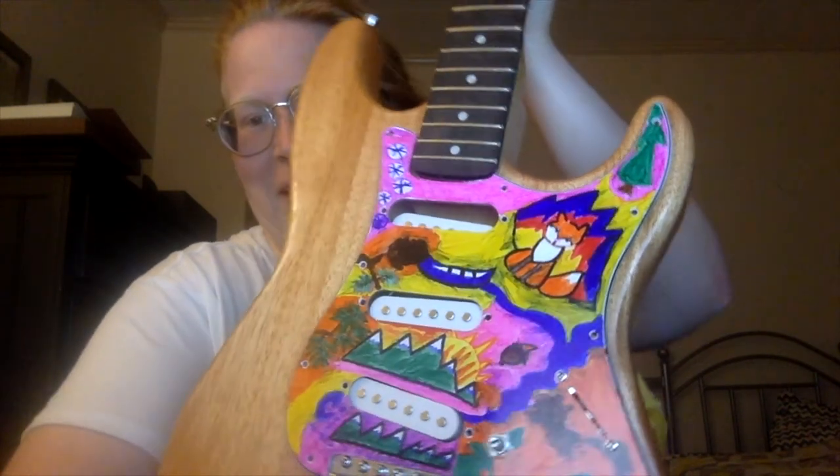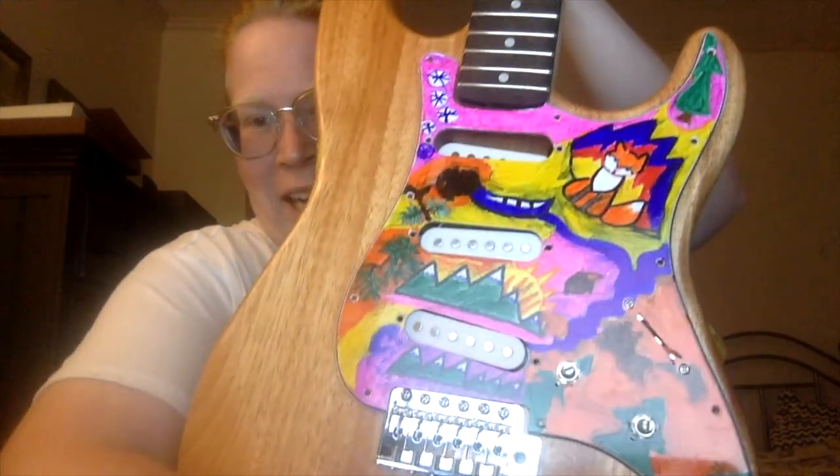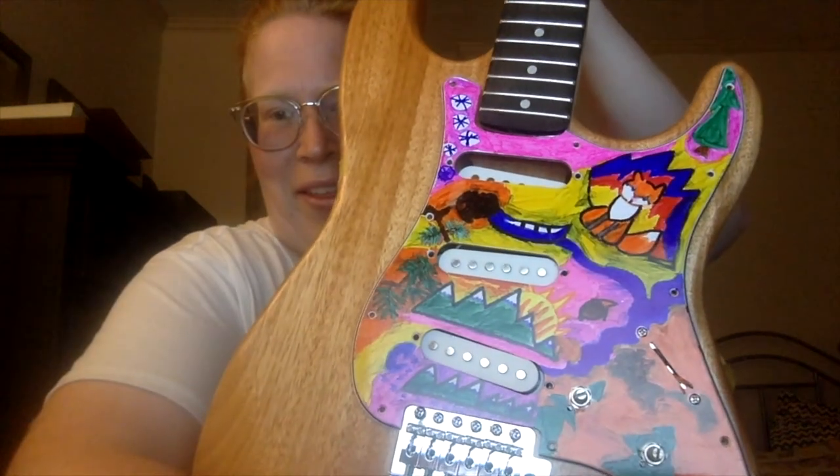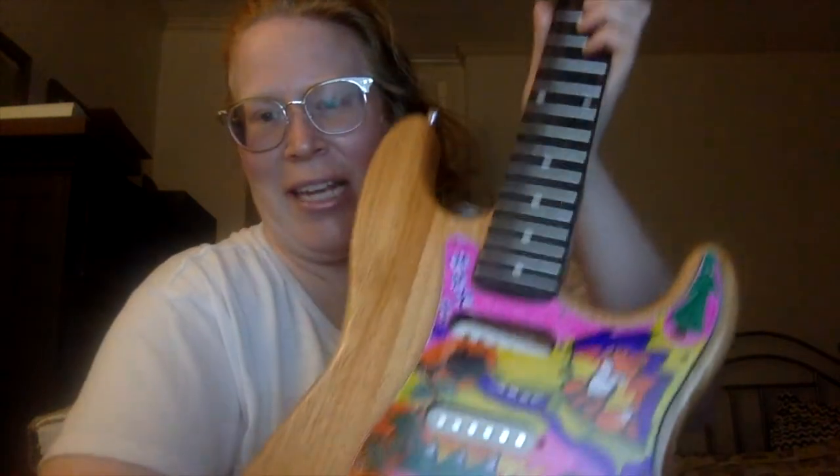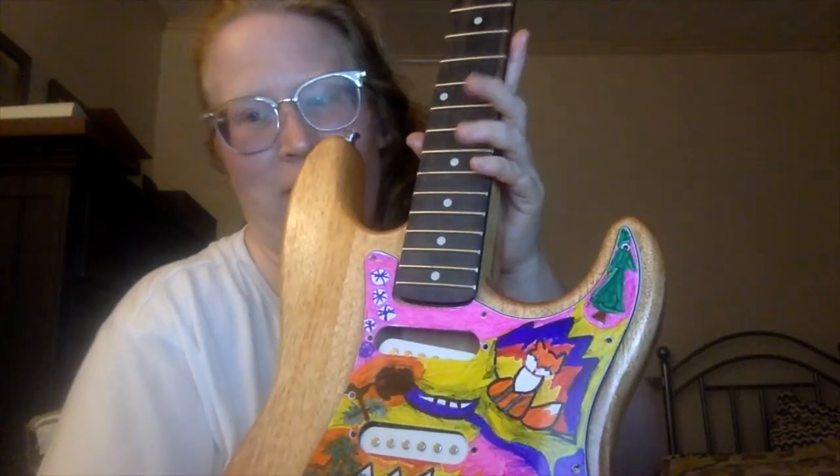I Sharpied the pickguard here, so you can kind of see what I was going with. I was out in the environment these last few weeks, so I tried to make it kind of environmental themed — out in nature, all those fun things with fun colors that I like. Still a little sticky.